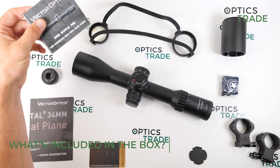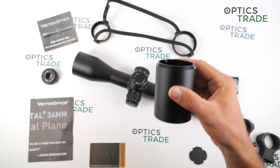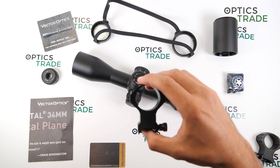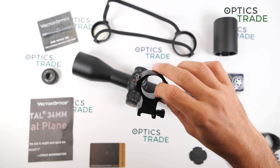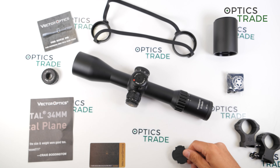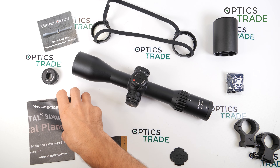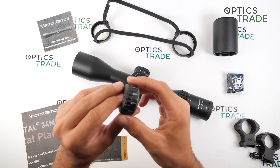So what do you get in the box? A user's manual, lens protection, a sunshade, a cleaning cloth, and mounting rings for a Picatinny rail — which is really nice that Victor Optics includes these. In my opinion they are a little bit too high, but it's still better than nothing. Also included: a zeroing key, a warranty card for registering your product, some advertising material, and lastly an additional elevation turret — with which you can use the entire elevation range of the scope, though it does not feature a zero stop or turn indicator.